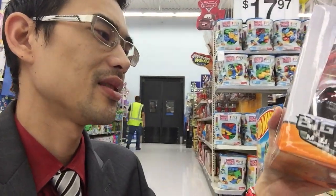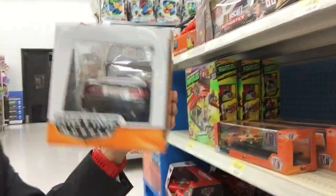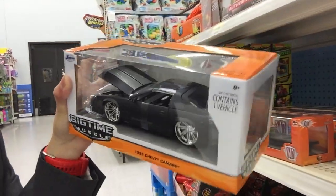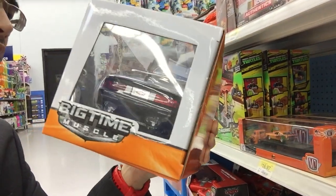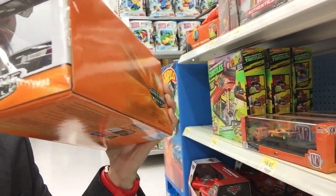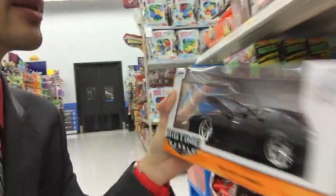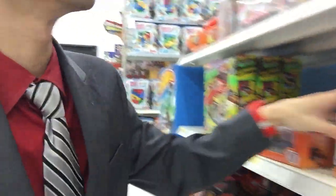Check this out — '85 Chevy Camaro. Nice, flat black. Something for Peter Barrera, maybe. Wow, look at that. Maybe even Nate James — shout out to you, brother. That's fantastic. Can't afford it, gotta leave it behind.